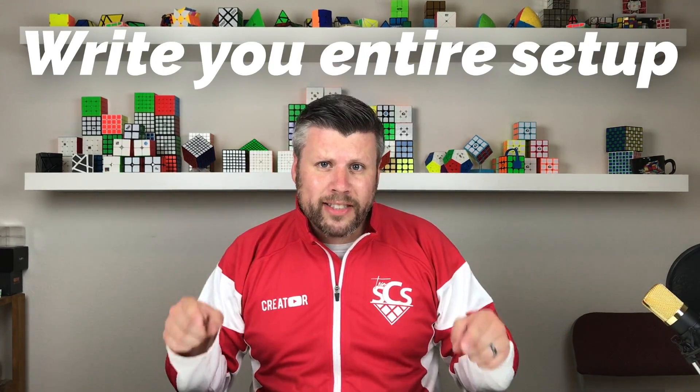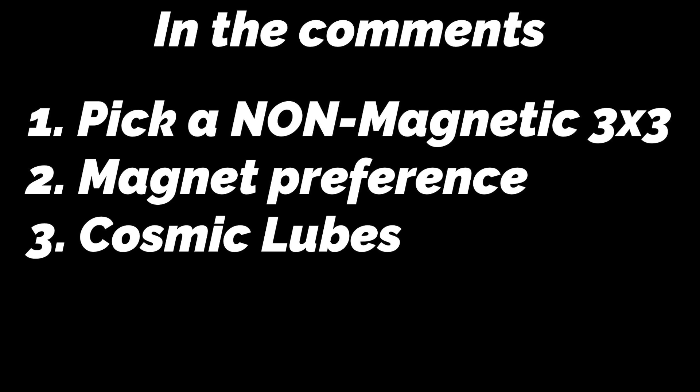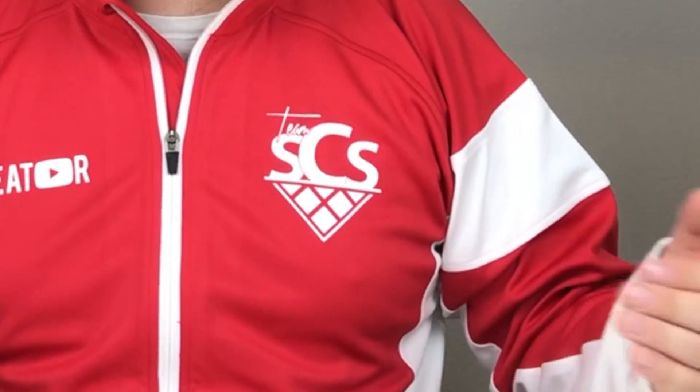I'll keep this video pretty simple and to the point. In the comments, write your entire setup. I need you to pick a non-magnetic 3x3 at either N35 or N50 magnets. Choose any combination of Cosmic Lube as well as choosing any combination of Speed Lube. And lastly, if it's stickered, choose what shades you'd like. And if it's stickerless, just stay stickerless. Obviously, everything needs to be on speedcubeshop.com for it to even be eligible.